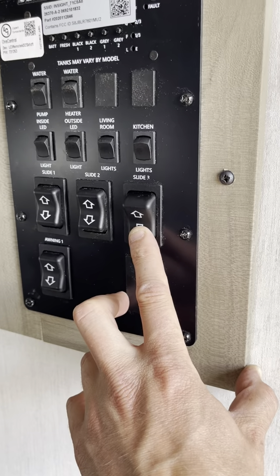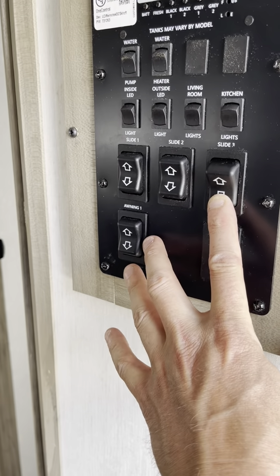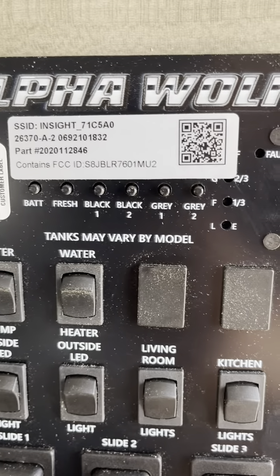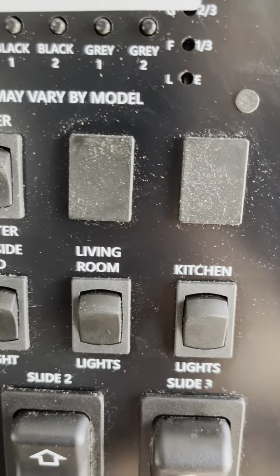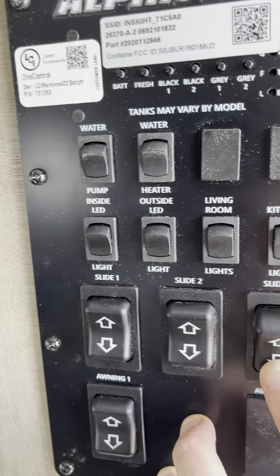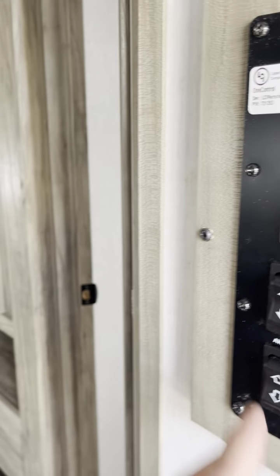Either way, that's how they work. This button down here is for the awning — obviously the same operation. Water pump, water heater, inside LEDs, outside LEDs, living room lights, kitchen lights — that's going to control the majority of your lights. However, there are some pendant lights and pop lights — some people call them pocket lights — and I'll show you those. Going to inside LED, outside LED, living room lights, kitchen lights.